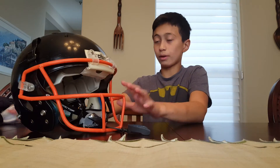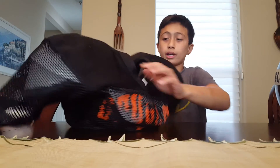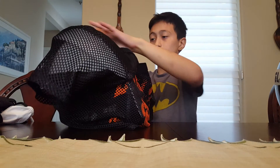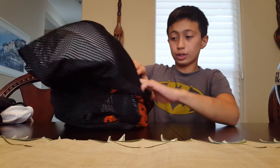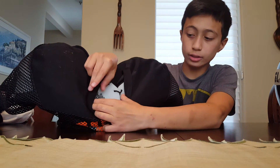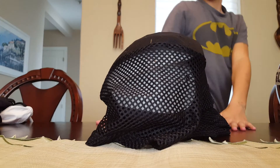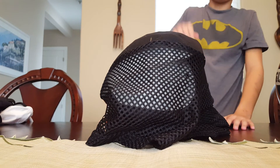These are my football shoulder pads — it's a Schutt Junior Blocker football pad. Very comfortable, and when you get hit it doesn't hurt at all. I recommend getting these pads — they're great.